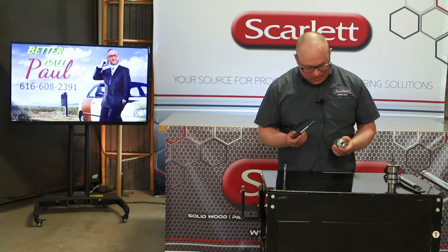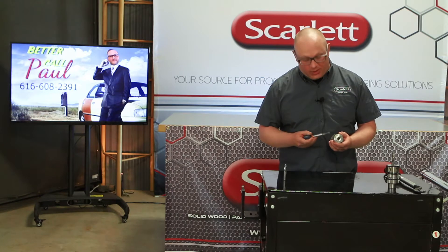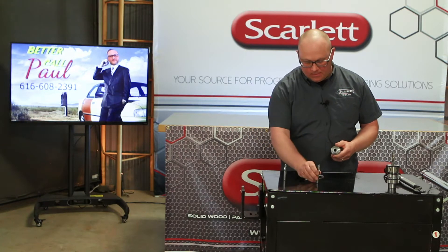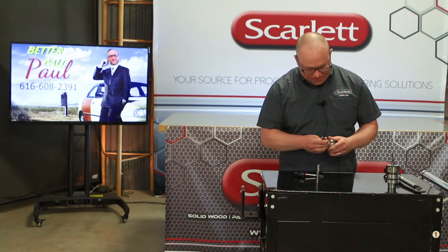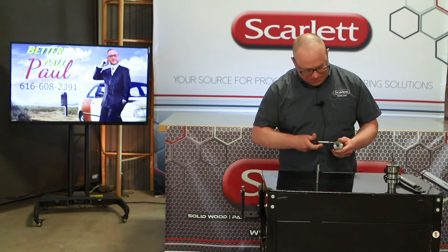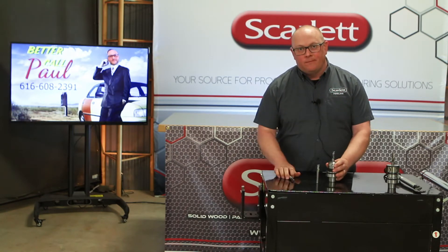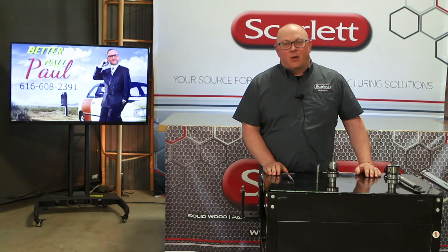Grab the tool holder and the preset hydraulic torque wrench. You're done, just like that — that quick and easy.